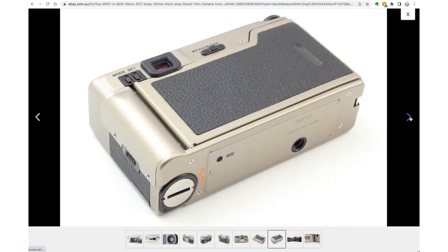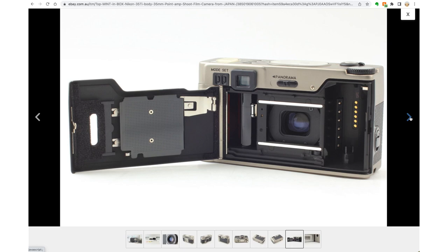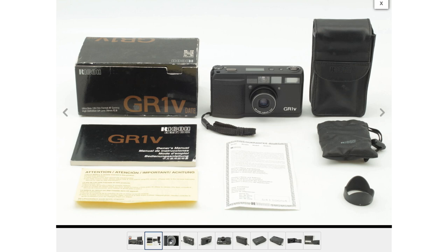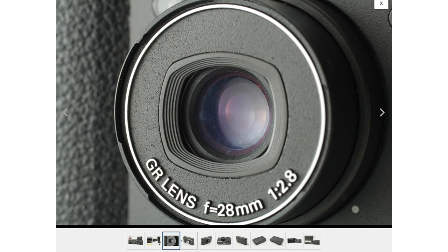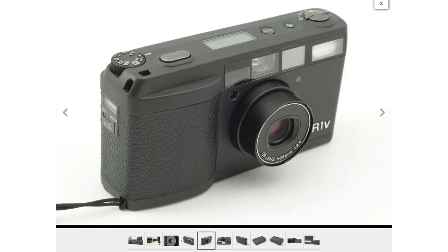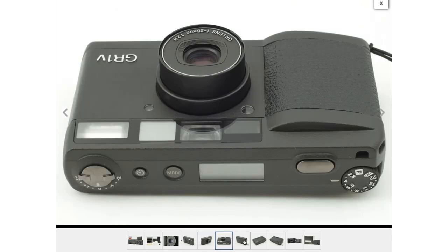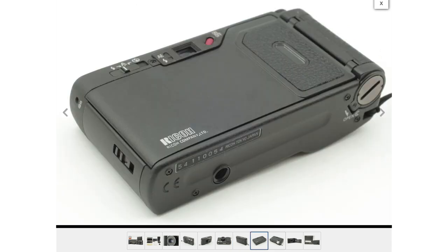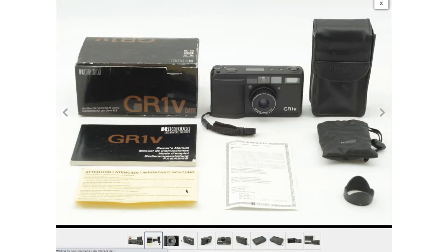Usually, the more accessories and things you get with a camera, the more valuable the listing. It might come with a manual, strap, case, original box, remote control, lens hood, or filters — all of these are really good for resale value. Check with the seller about the manual; if you're not sure if it's in English or Japanese, just send them a message and ask.